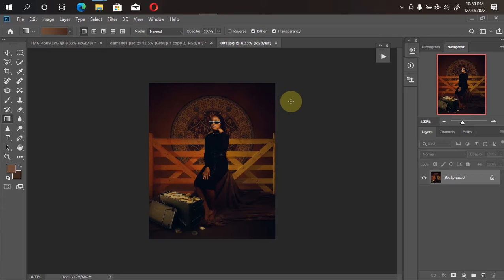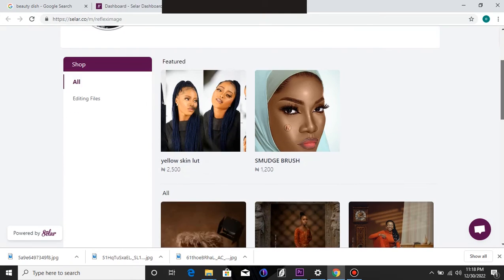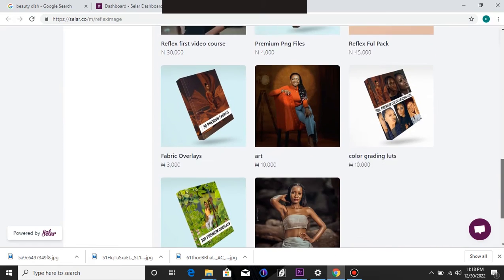This year I'm putting in more effort to create meaningful content for you guys — content that you will learn from and also enjoy, which will be very easy to use. Free files will be included just as I always do, and there will also be premium ones available for you to buy.